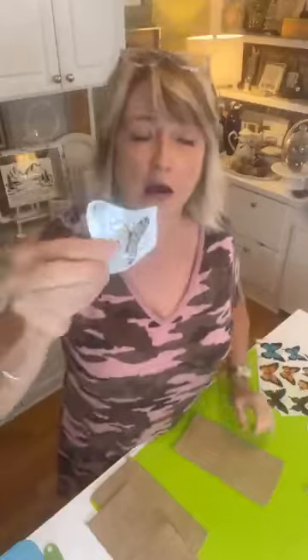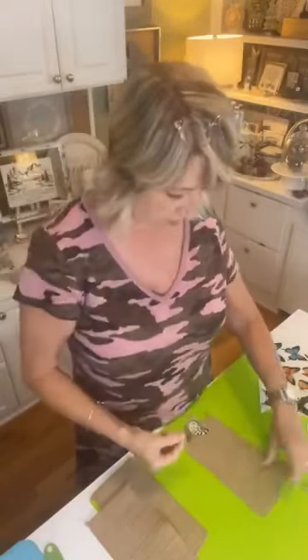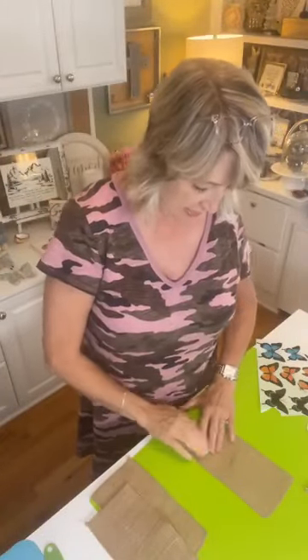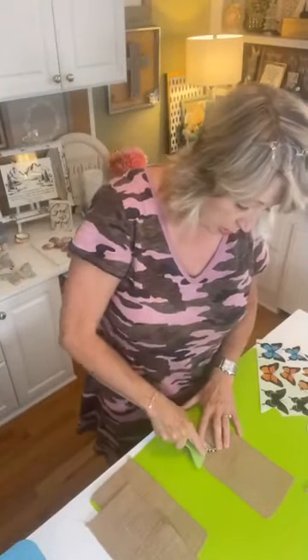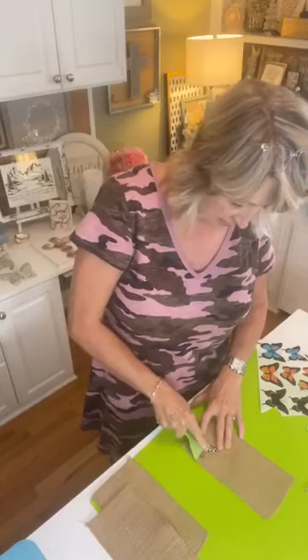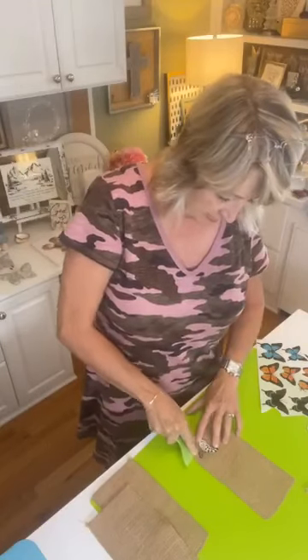You're basically going to cut your transfer out — it comes on a clear plastic sheet. You pull off the back, which looks almost like wax paper, and your transfer is attached to the front of the carrier sheet. Lay it down, push it down, and then use this new tool from Magnolia. I'm just burnishing — rubbing the butterfly so it comes off the sheet and goes solidly onto the burlap.